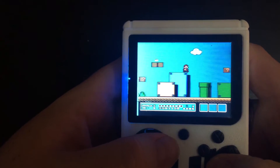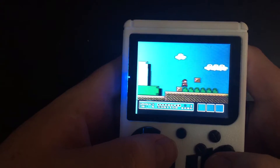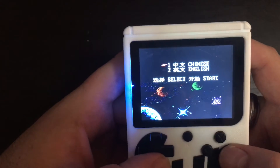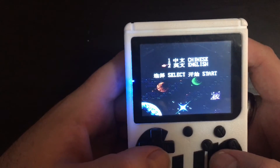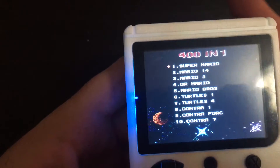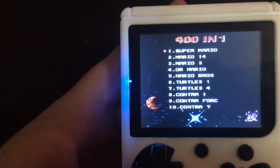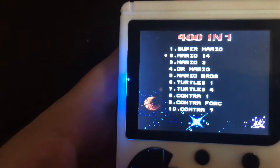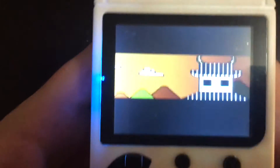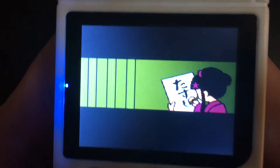Some of the games do not work, and some are really hilarious knockoffs. You get all the classics — Contra 2 works, Ninja Turtles works — but then you get games that are blatantly Chinese propaganda rip-offs. This one's called Super Mario 14, or actually just Mario 14.